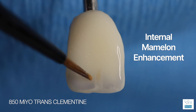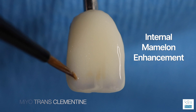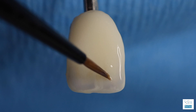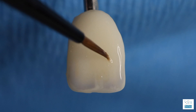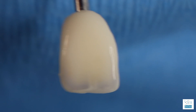Internal mamelon enhancement — this is fun to do. I like clementine; it's a nice neutral dentinal color. We can highlight the mamelon effect by adding some subtle colors around the high value where it creates more of a separation for that incisal mamelon internal look, and it's pretty cool.